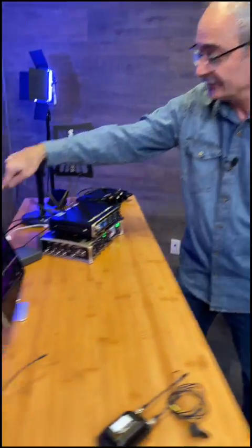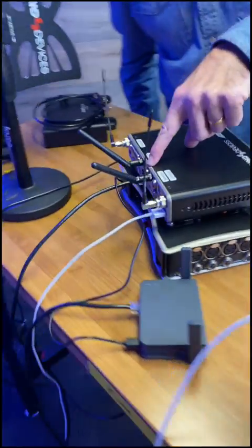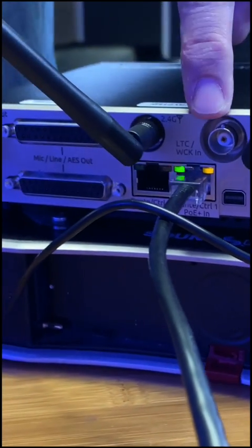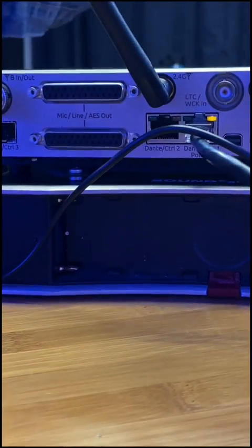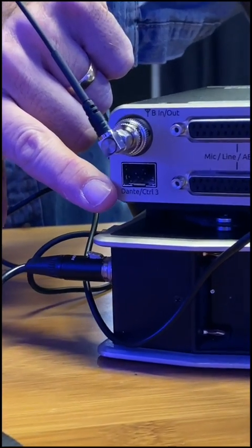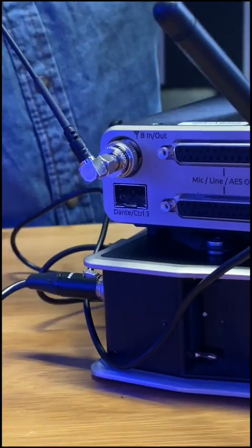That connects into one of the Ethernet ports on the back here. We actually have three network ports — two RJ45s and also an SFP port. The SFP can use fiber modules, so if you want to run your network over a huge distance, you can.